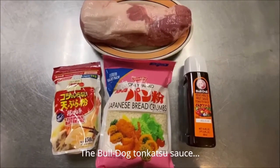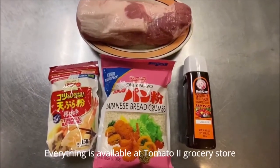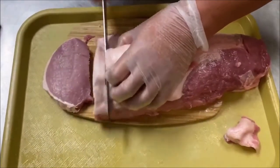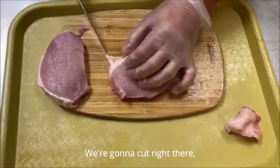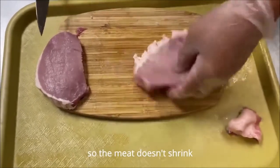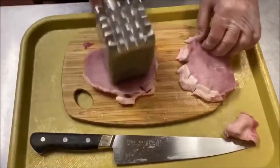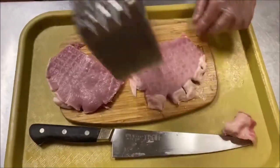The Bulldog Tonkatsu sauce is good. We have everything available at Tomato 2 grocery store. Now we're going to cut the pork to a good thickness — cut right at the edge so the meat won't shrink. There's another way too: you can just use a tenderizer.